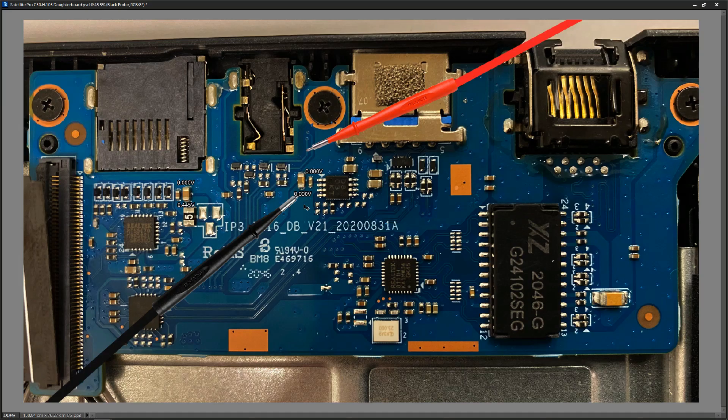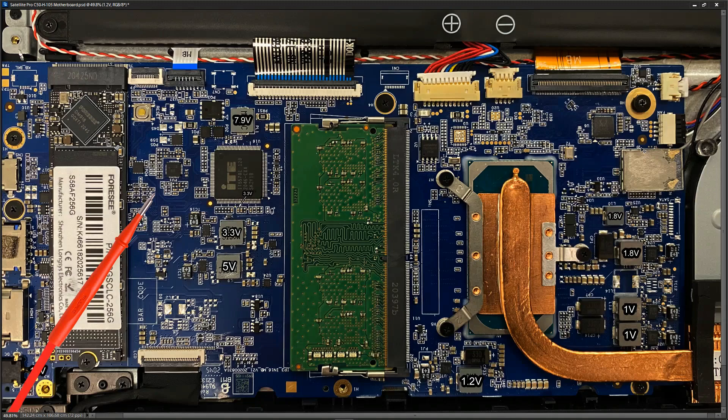To finish, I went back to the main board to take final inductor measurements with the laptop fully working. The 7.9V on the battery charging circuit was always correct. The 3.3V is still 3.3V — fine. The one that was zero due to the USB board short is now reading 5V, confirming it's the 5V rail. The other rails are also now online as expected.